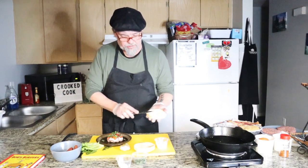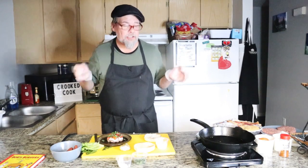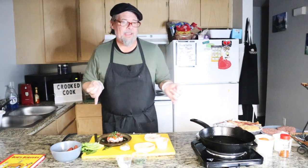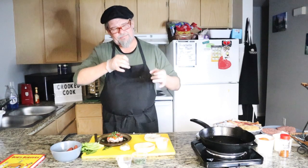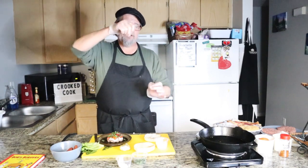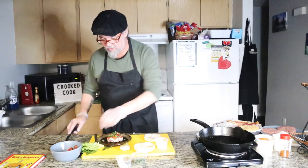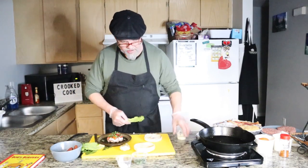Aioli is very simple to make — you can make it in your blender. Basically, aioli is a fancy term for mayonnaise. It's basically egg yolks emulsified with oil. What you do is you turn on your blender, drop the egg yolks in, and then slowly, slowly, slowly emulsify the oil in. And then you put a little bit of garlic in. That's an aioli — very simple, basically homemade mayonnaise.